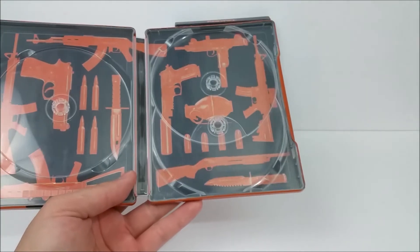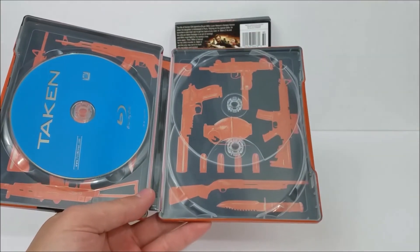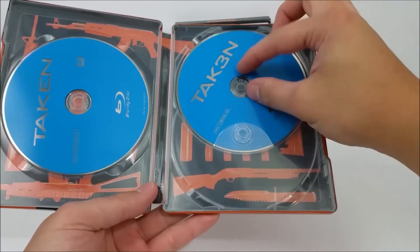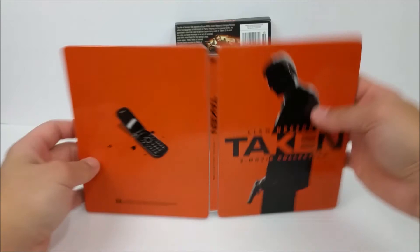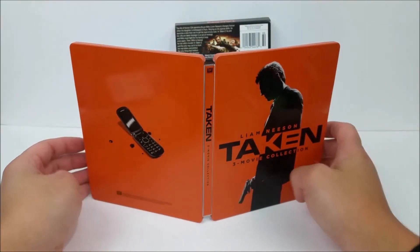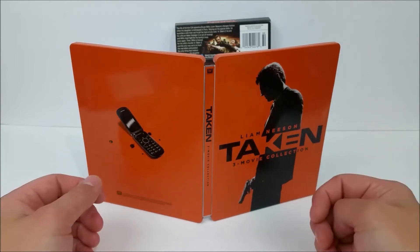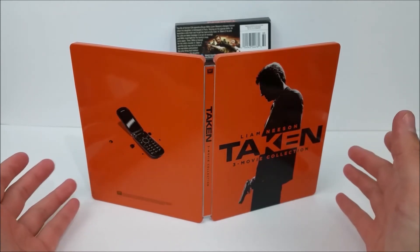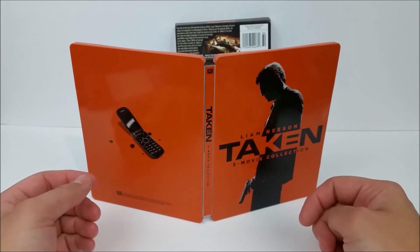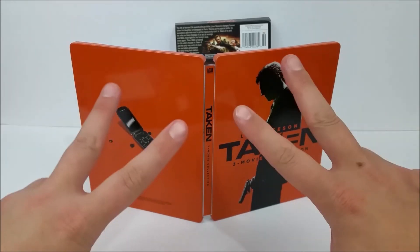Like I said, I did pick this up at Best Buy. If you guys do want to pick it up, it was $12.99 — a very cheap price for all three of these pretty awesome films. Remember to like, comment, and subscribe guys. Leave me a comment down below and let me know what's your favorite Taken movie. Hit that bell notification button in the corner right there to stay up to date with our videos, because there are going to be more videos out soon. And I'll catch you later. Peace!